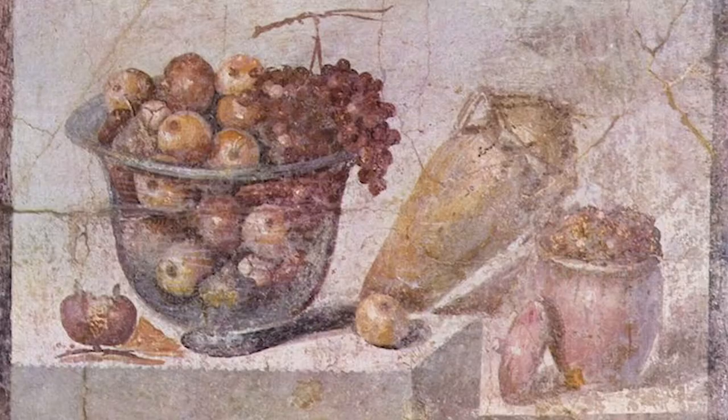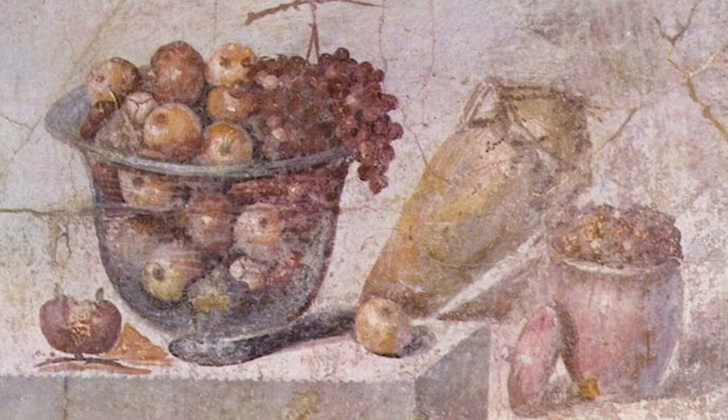Greeks and Romans did similar depictions with mosaics and frescoes. There's a really famous still life painting of a glass bowl with fruits and vases, which is a first century AD painting found in Pompeii.